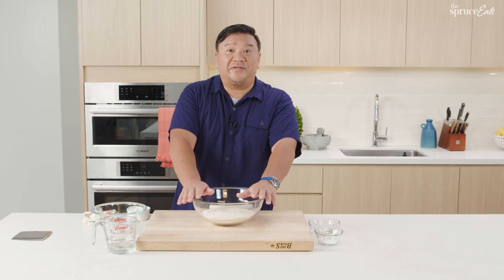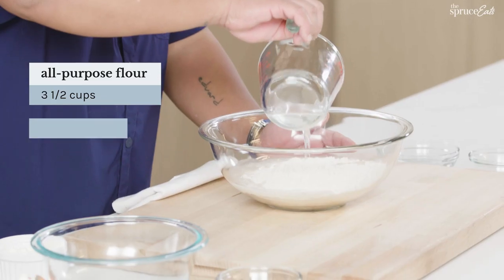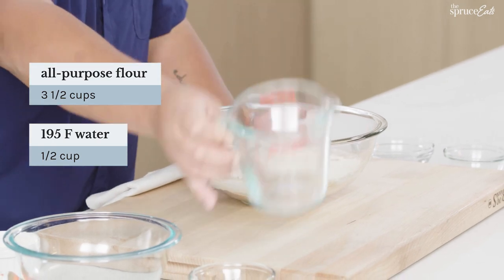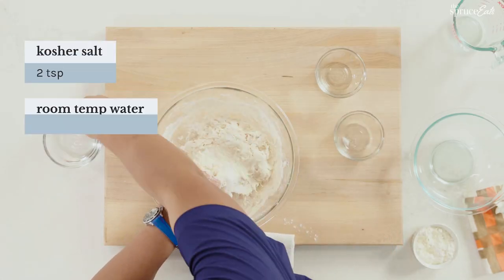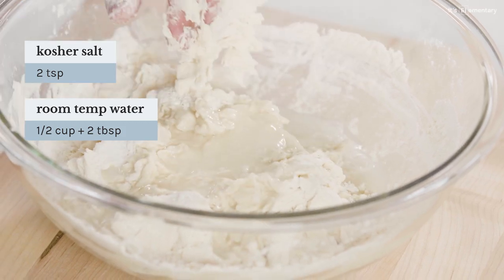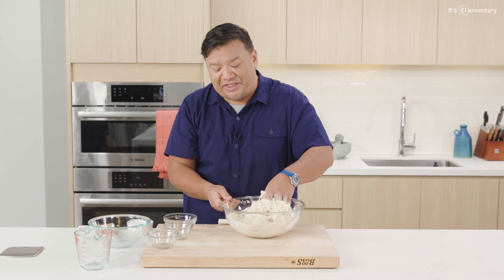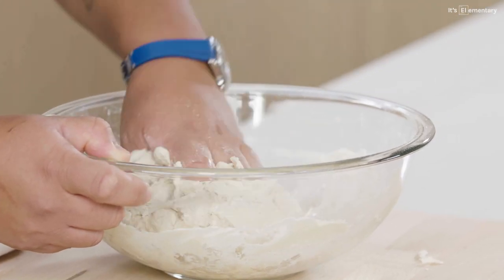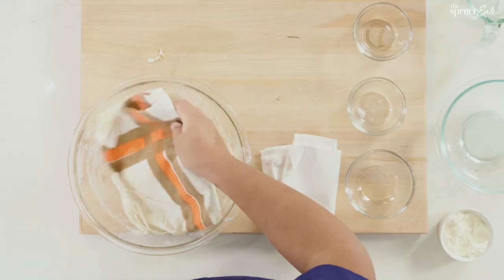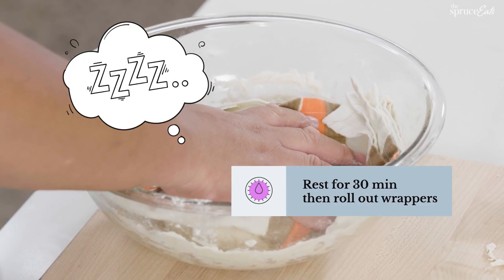Right now we're making our dough for our xiao long bao, our soupy dumpling. A couple of differences — we're going to add hot water first to our flour. Then salt, room temp water, and oil, which gives the elasticity and also a nice sheen to the dough after it's cooked. It's definitely coming together now. I'm just going to cover this — time to take a 30-minute nap. Set the alarm and come back.